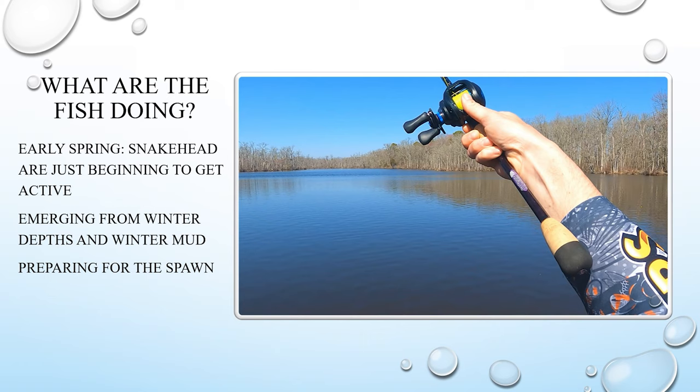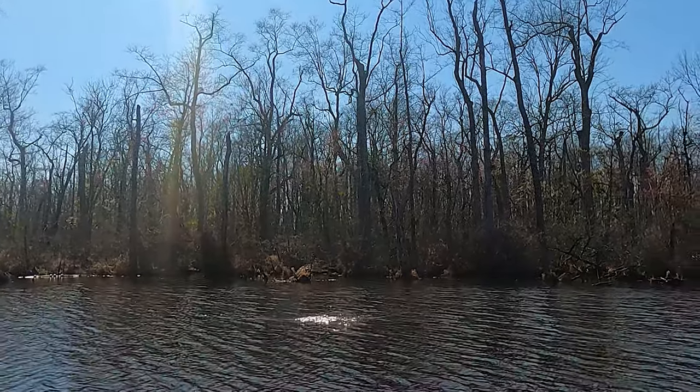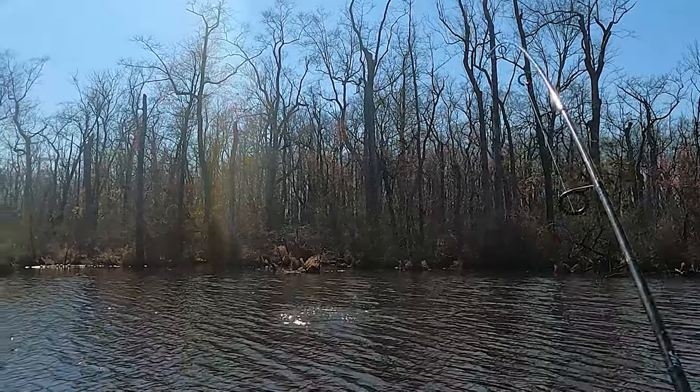What you're going to see right here is the first snakehead I caught in 2022. After the video I'll comment on exactly where he was and the things I think helped me be successful in catching him.